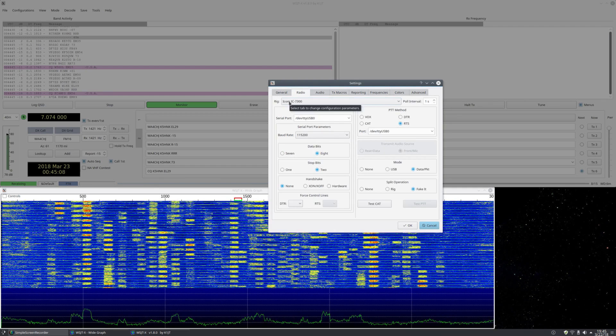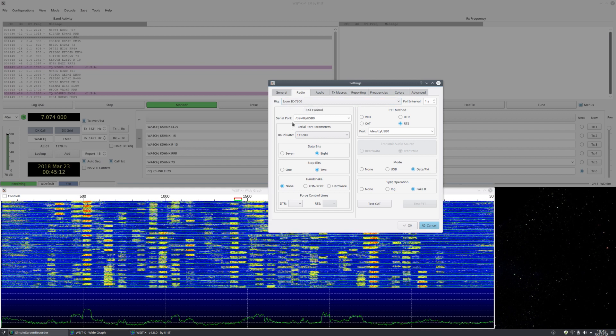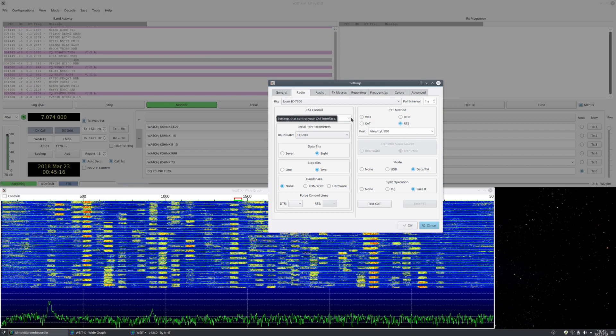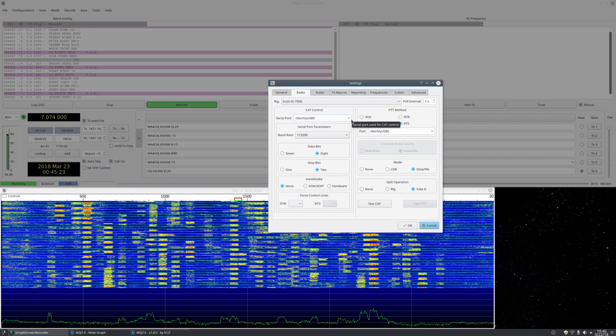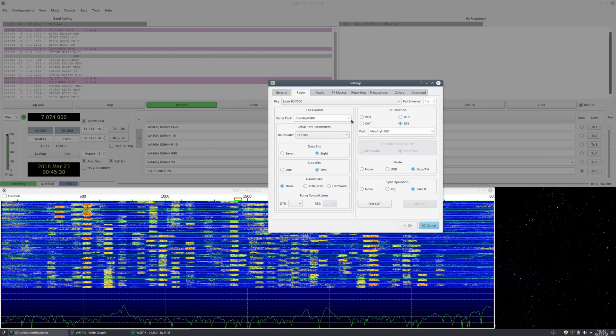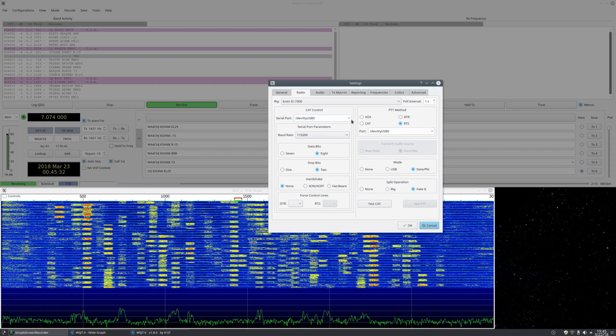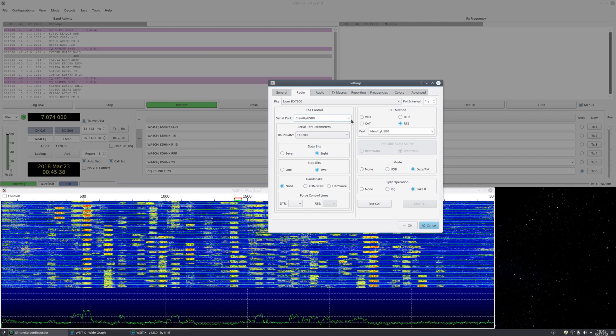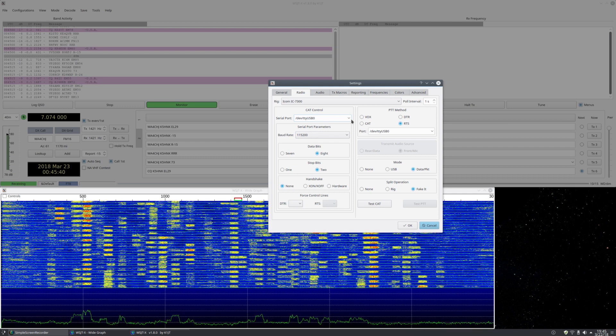Set rig to ICOM 7300. For serial port, this will change from Windows to Linux and from computer to computer. On Linux it'll be something like /dev/ttyUSB0, 1, 2, 3, etc. On Windows it'll be COM1, COM2, COM3, or similar — it depends on your computer and operating system.